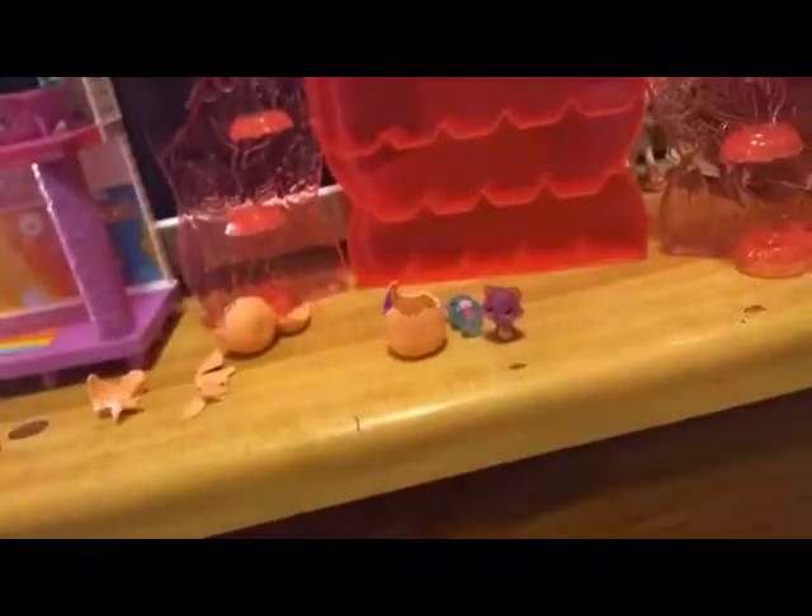Way to go, Spin Master. It does come with the warning to do not eat, and it also tells you how to hatch and play.